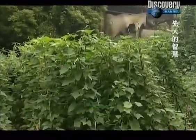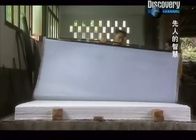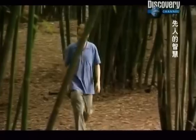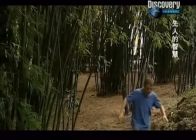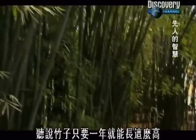Paper. Villagers here in Jin Hua earn their living by making paper the traditional way, sheet by sheet. Gathering the material they use to make paper is as simple as going into the backyard. The villagers use bamboo which grows in abundance on these mountain sides. They say it only takes about one year for it to grow to this height.